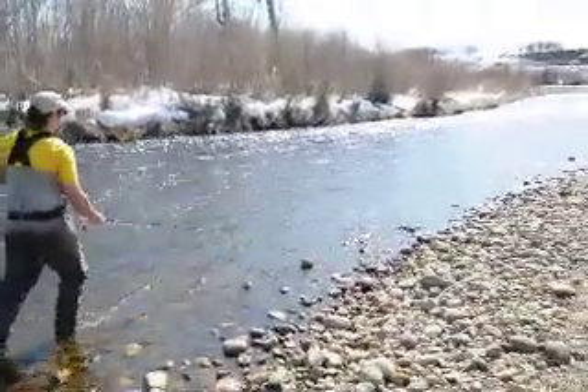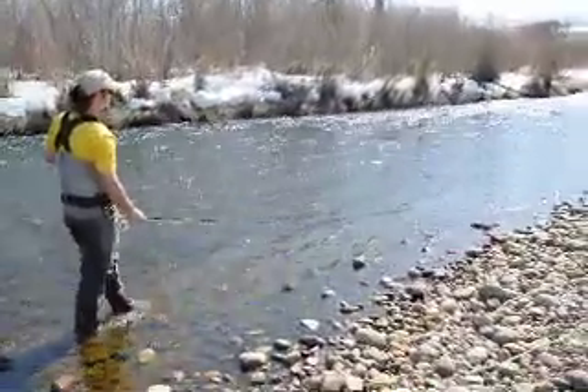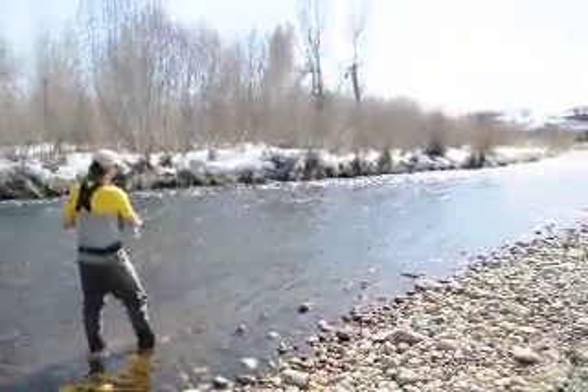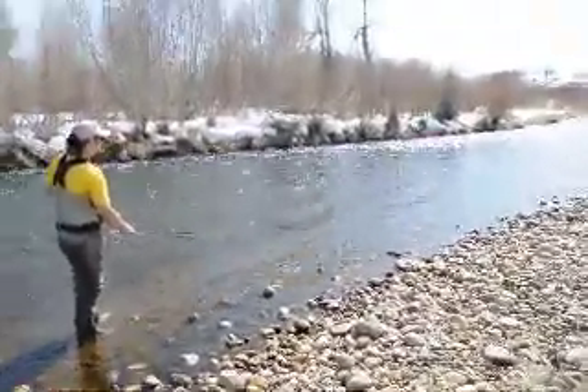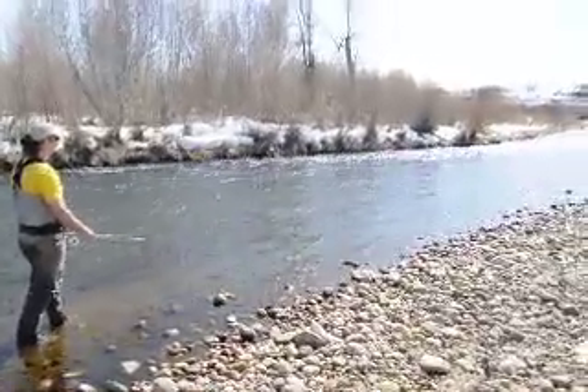The other big thing is if you do get a hit, you'll know it — you definitely feel it. That's half the fun of swinging soft hackles. You don't want to set the hook because the fly is moving and a lot of the times they're going to set themselves. So be careful, don't set the hook. Use strong tippet and keep swinging away. Thanks for the time.